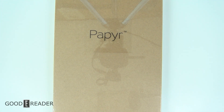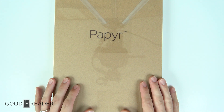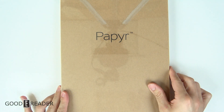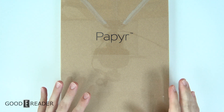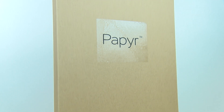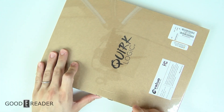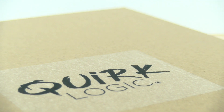Hey guys, this is Peter with GoodyReader.com and today we have yet another Sony OEM manufactured product. This is the QuirkLogic paper. OEM means original equipment manufacturer. Sony has stopped selling in the USA at least, so there are other companies like Fujitsu and QuirkLogic and a few others utilizing the Sony DPT hardware and making it their own, because Sony is still manufacturing the actual device hardware.